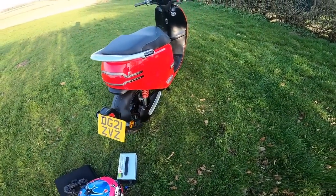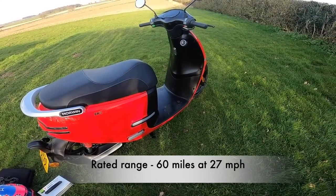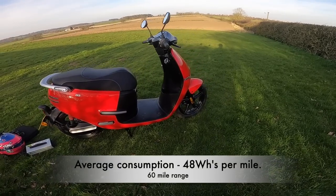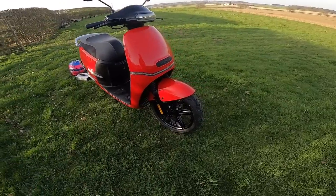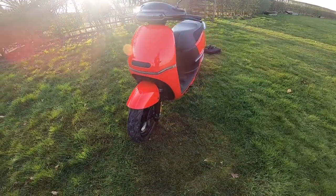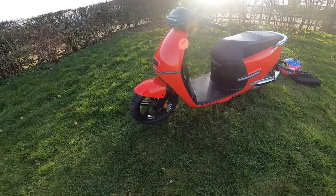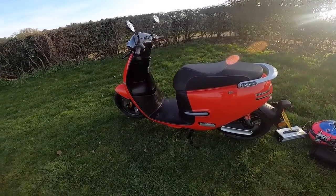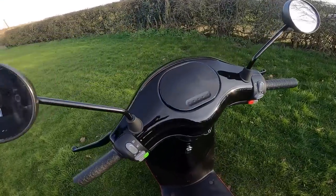The rated range at 45 km/h is 100 kilometers — that's 60 miles — which is a big range. With my riding I've achieved closer to about 50 miles, but if you do ride it steadily at around 45 km/h, which is just under 30 mph, it probably would give you that full range. That wouldn't surprise me.